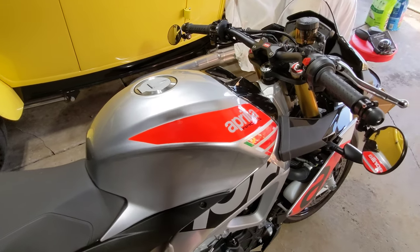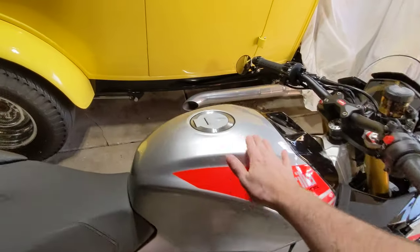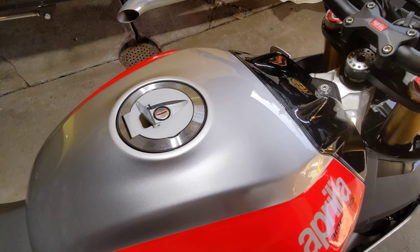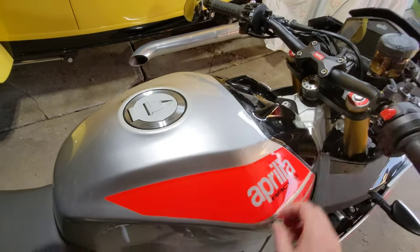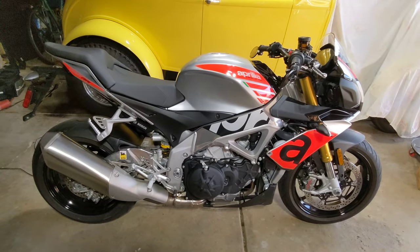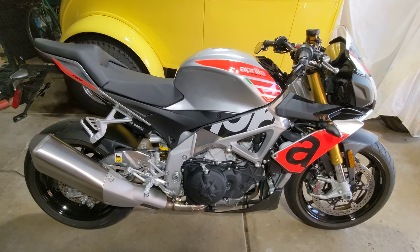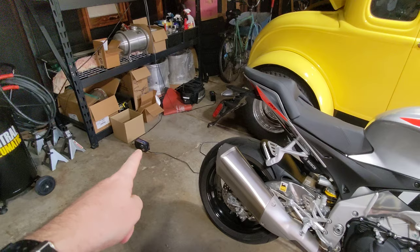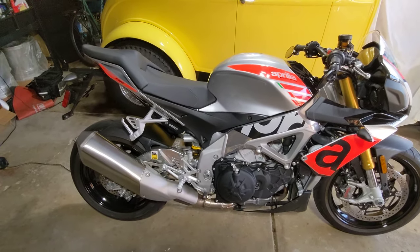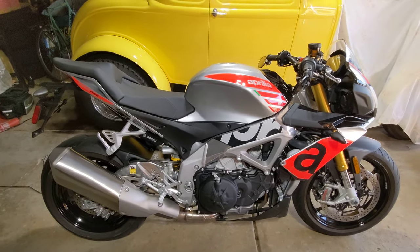Also, before the wax, I did JetSeal 109, which is a paint sealant, so it's plenty slick here. No dents in the tank — somebody asked me if there were dents, and I definitely would have told you if there were. There's no ticks in the motor, no issues of any kind. It runs fine. It's on a battery tender, which is sitting over there all the time when it's not driven.